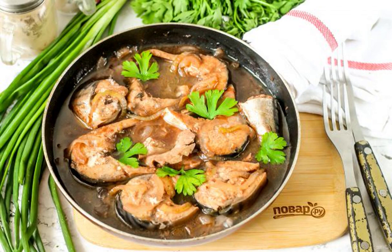An insanely delicious dish that will be enjoyed not only by gourmets: fish in wine sauce. The type of fish is absolutely not important — the main thing is to simmer it in wine until it is ready, and then thicken the sauce.